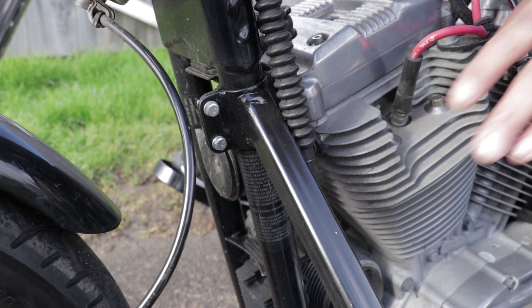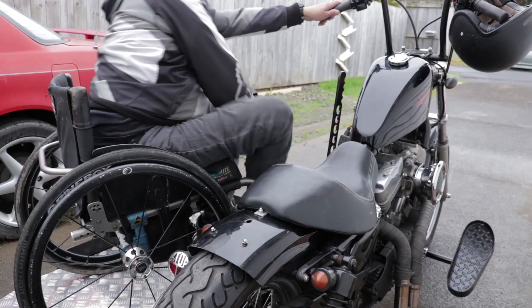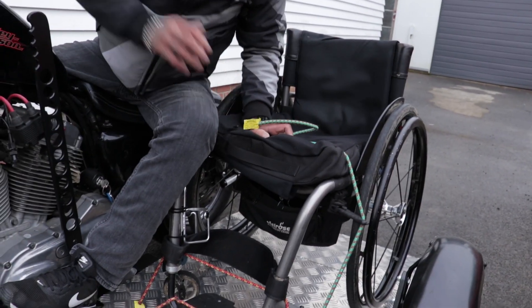They've built a frame and everything off the bike so I can just wheel my wheelchair up and pretty much transfer straight onto the bike, then bungee my chair down and I'm off.